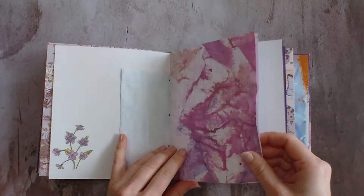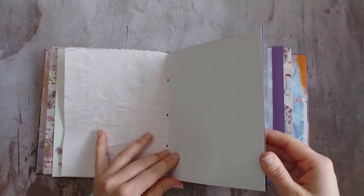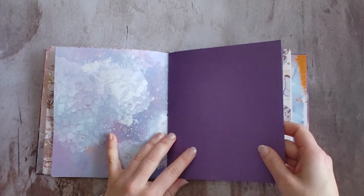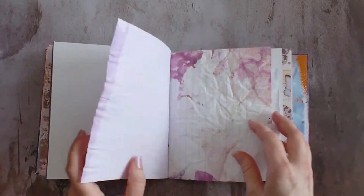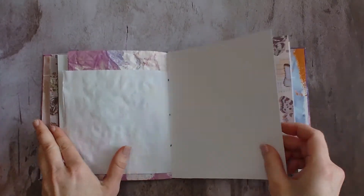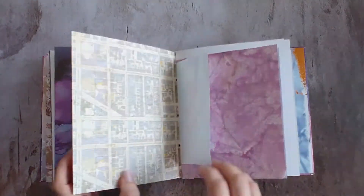I really enjoyed making this paper. I hope she enjoys writing on it or collaging on it or whatever she decides to do with this. I really enjoyed this dark purple here, almost like a plum color. Just completely naked — just ready to be decorated and played in and everything else.